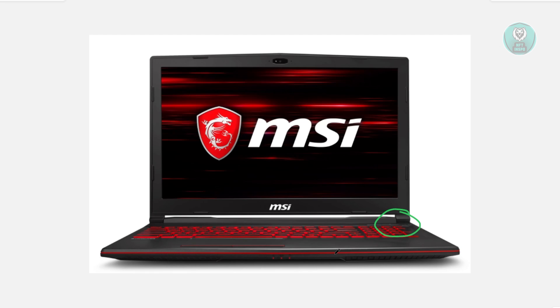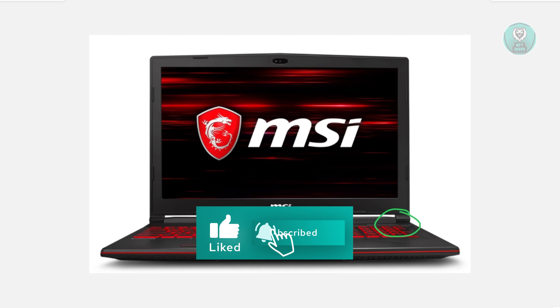After 1 minute, let go of the power button, then press it once to turn the laptop on. You can start reconnecting everything again and you should be good. Hopefully this video was able to help you. Like and subscribe to NF2inspo. Thank you for watching.